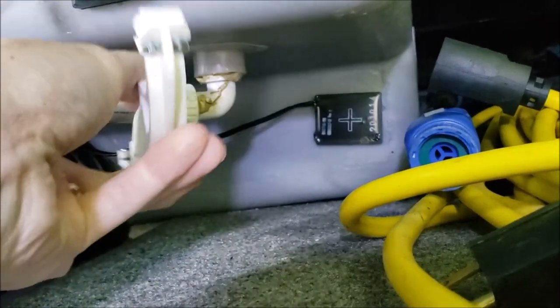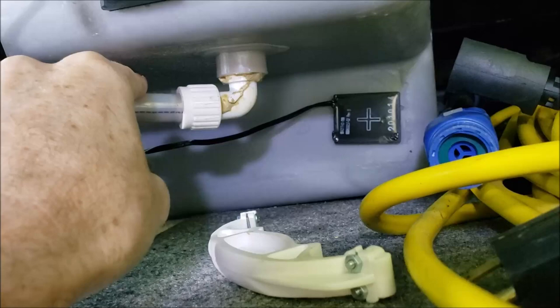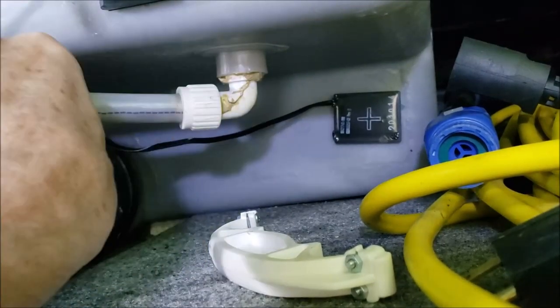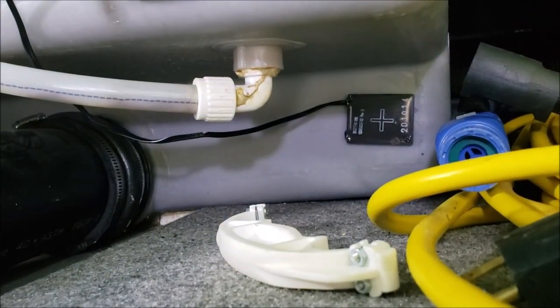If it's clear between here and the outside, then I know the problem is right here in the jet and it needs to be cleaned out. So let's get it apart.